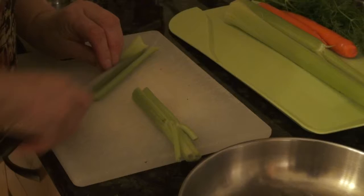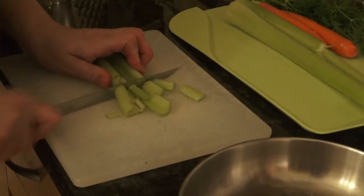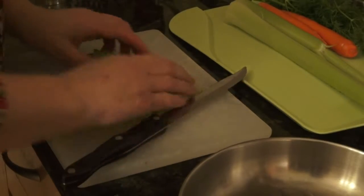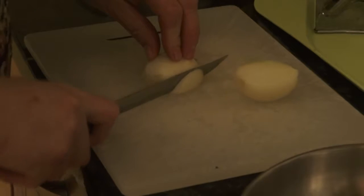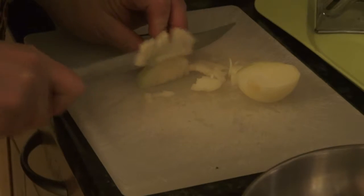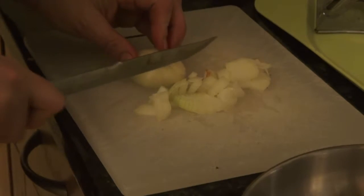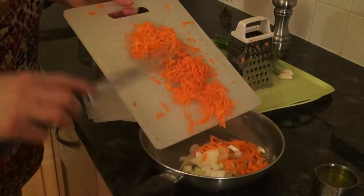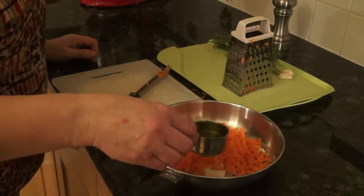Now I'm going to cut the celery. Now I'm going to cut the onions.